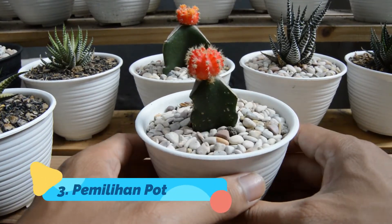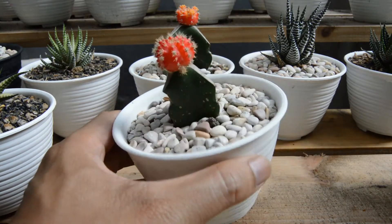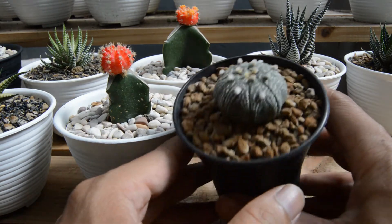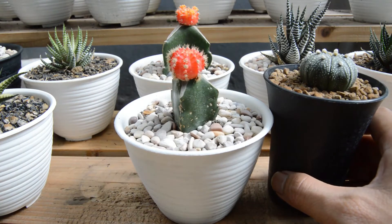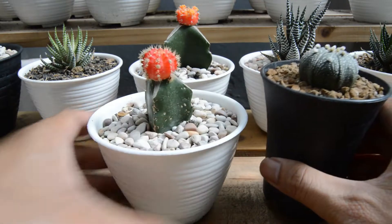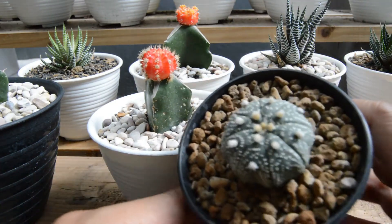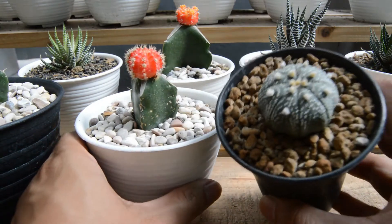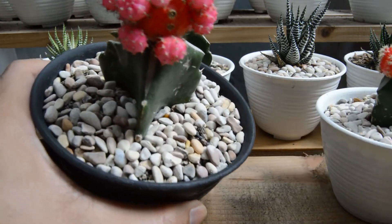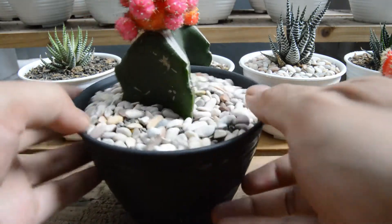Yang ketiga adalah pemilihan pot. Ukuran pot harus sesuai dengan ukuran tanaman yang ditanam. Ukuran pot sangat penting karena perkembangan akar di dalam pot akan terhambat apabila pot terlalu kecil. Sebaliknya, apabila tanaman kecil tapi ukuran potnya terlalu besar, bisa mengalami kebusukan karena media tanamnya banyak sehingga proses pengeringannya juga lama. Jadi, sesuaikan ukuran pot.